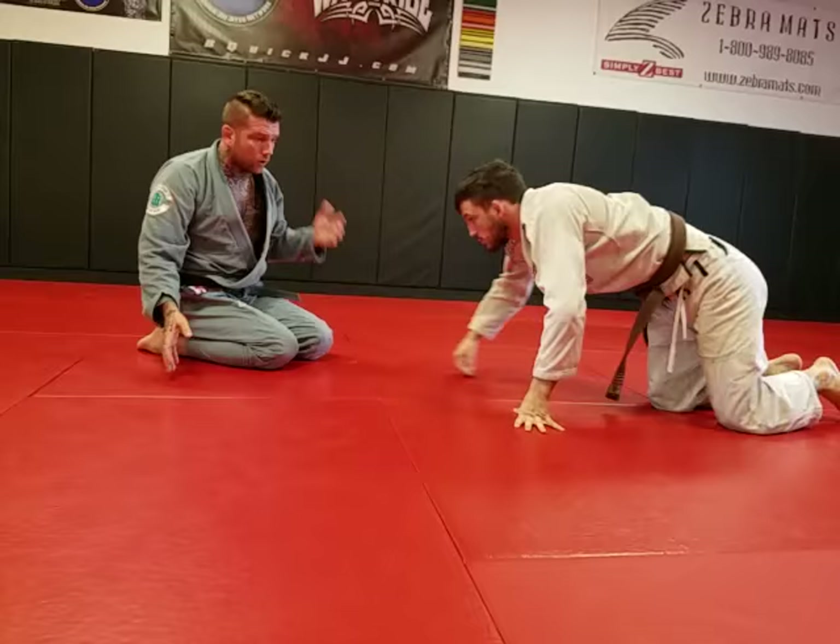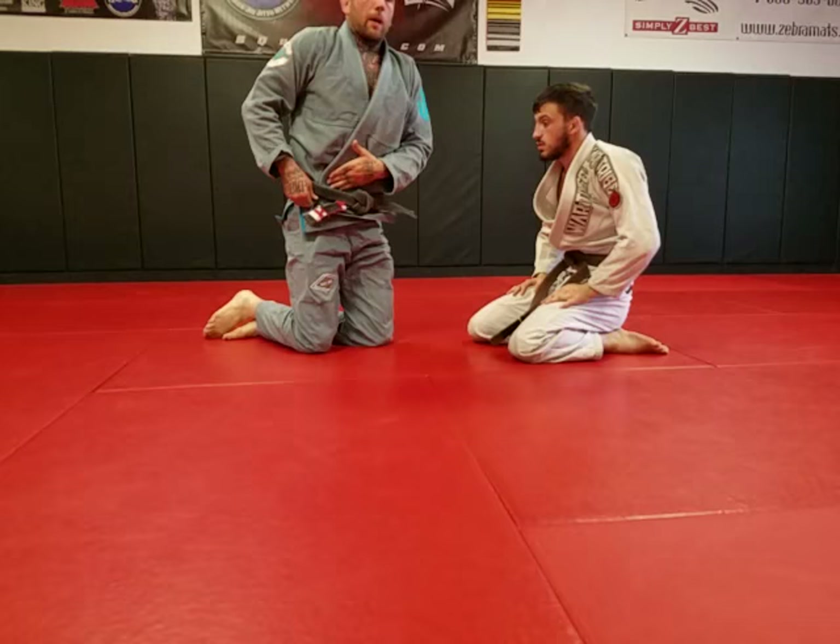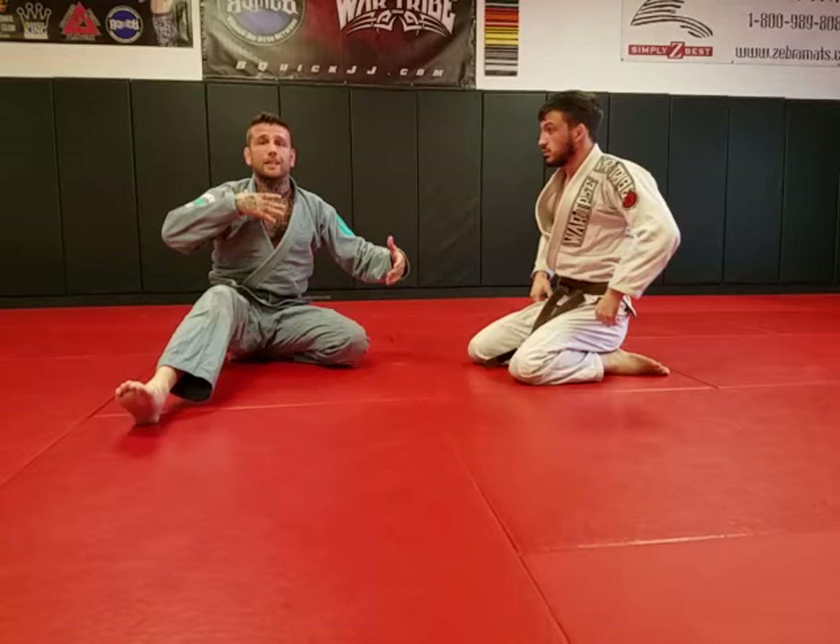We're taught not to have our leg in there, but you can actually have your leg in and help torque him — lift his leg up. It stops the hip escape, and that's a really big factor. Being able to stop his hip escape with three points of contact — I've got one arm on his neck, it's really bad for him. This is really great.